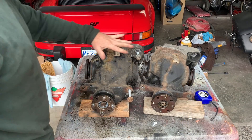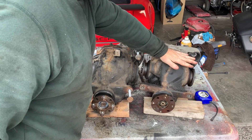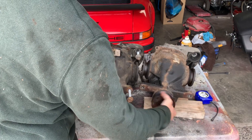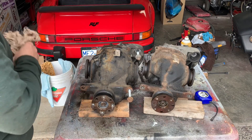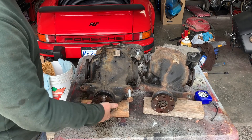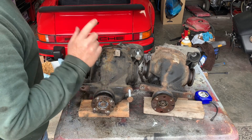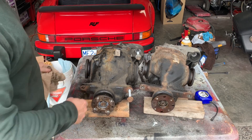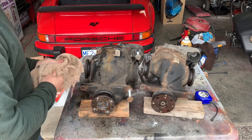Here are the differentials side by side. This is the 328i differential, and this is the 323i differential. The 323i is very noisy — the bearings are basically shot inside there. This 328i is out of a wrecked car; I got it for cheap, but it's nice and quiet, so hopefully this will fix my problem. It has been recommended to upgrade to a 328i differential, because even if you get the 323i repaired, it's just going to happen again. Apparently it's a bit of a design flaw.